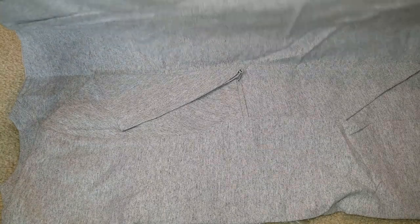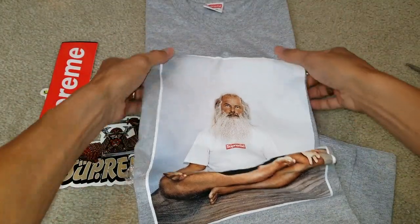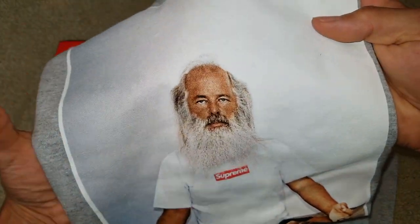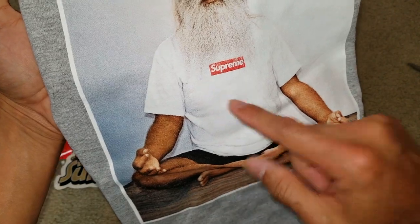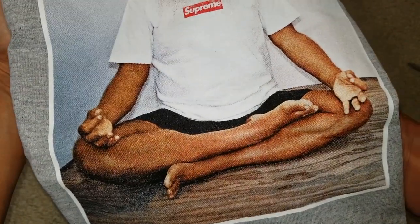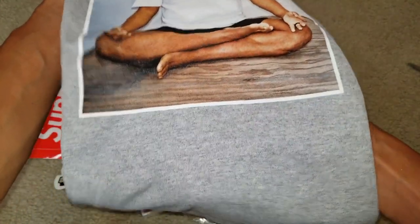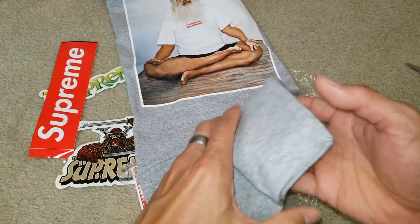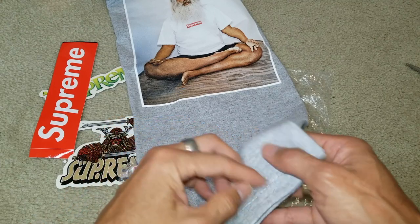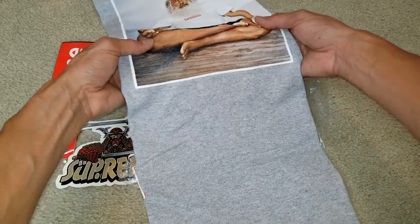It's 90 percent cotton, 10 percent polyester, and it is made in the USA. There's nothing on the back — go ahead and focus on the front. There you go. It's the box logo tee in the yoga position.